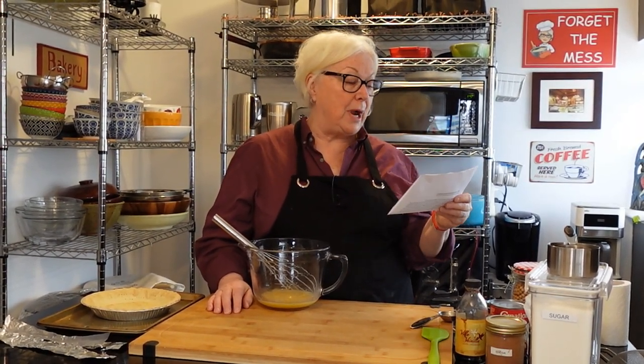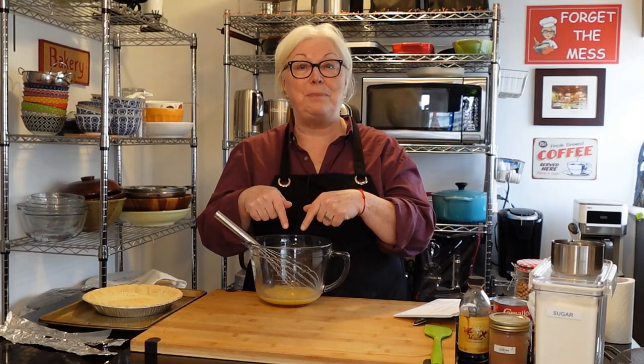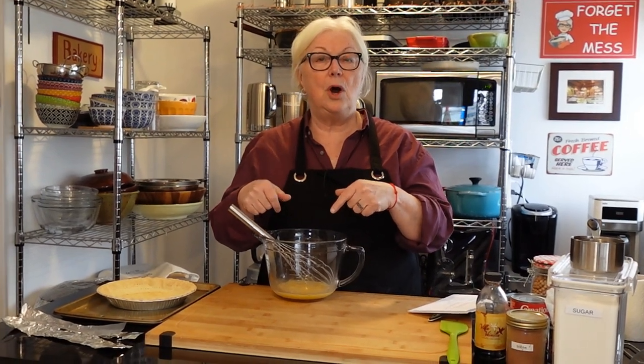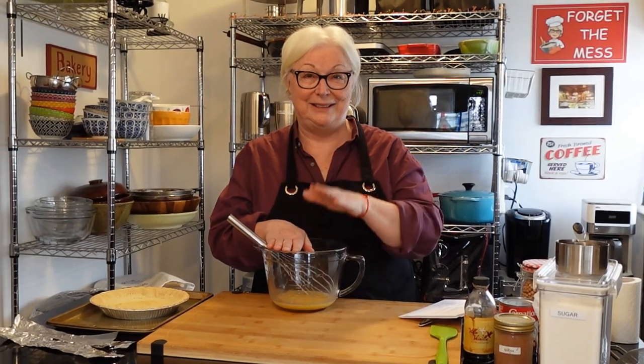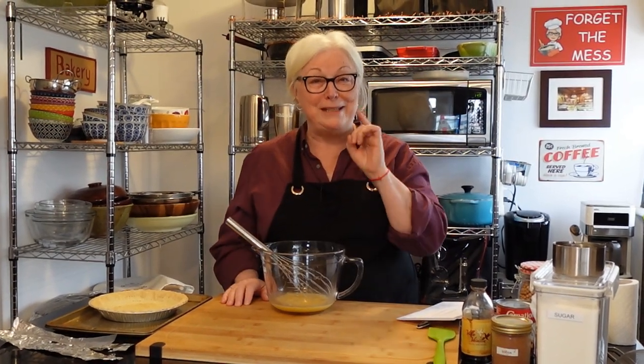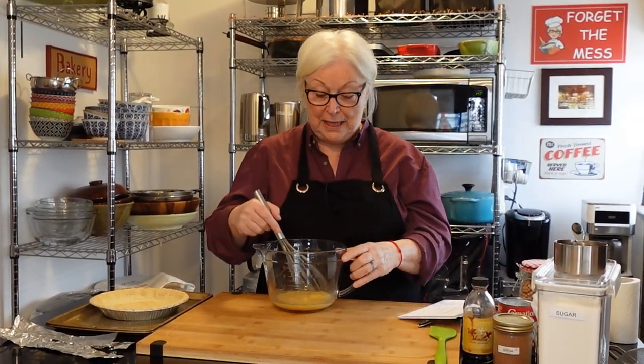It won an Oscar for best supporting actress for Octavia Spencer. It is called The Help. We're making Minnie's Chocolate Pie — minus the terrible awful. If you want to know what the terrible awful is, check the comments for a link to the scene. It's very special. Love The Help — it was such a great movie. It also comes from the novel.